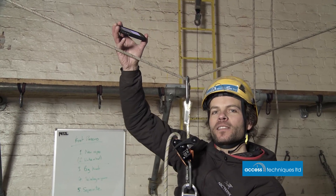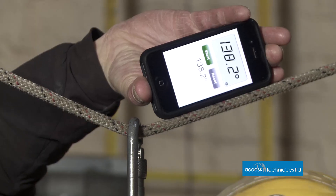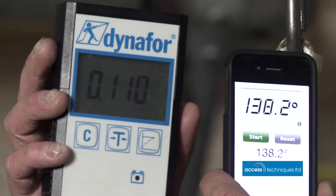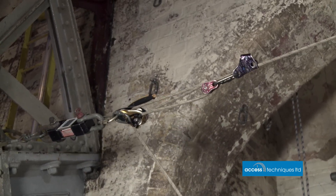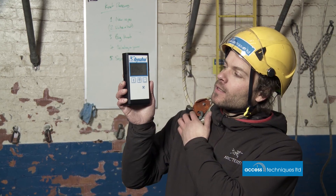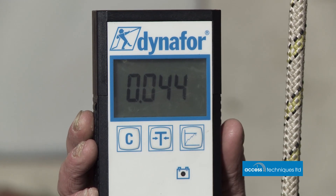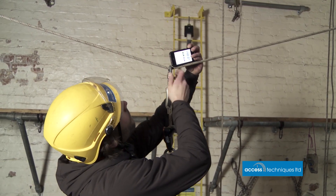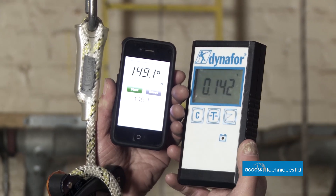I've used a simple 3:1 pulley system to put a bit more tension in the ropes. We're almost at 140 degrees and the load readout is about 110 kilos — it's creeping up steadily. We've pulled the 3:1 fairly tight and there's now about 45 kilos of tension in the line even before I put any weight on it. Now at almost 150 degrees, the force reads 142 kilos — I'm 76 kilos, so that's not far off twice my weight.